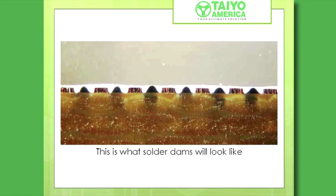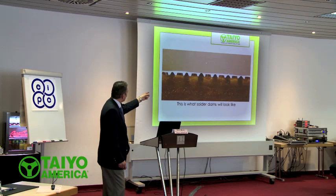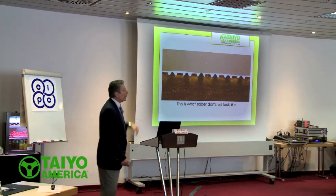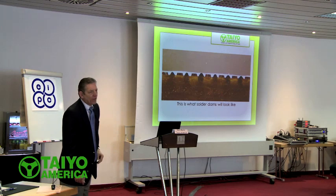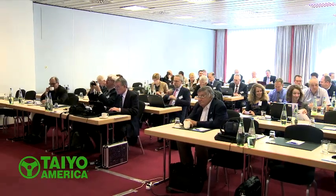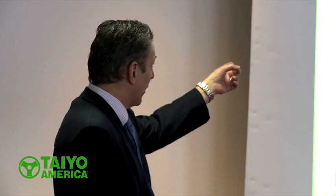Inkjet's going to have a little problem with that — at least today it does. We have IC pads, we have the black dams, and the white solder mask — or the white ink — as we put that on there is just for contrast. These are done today. We do these today. There are machines right now, as we speak, printing boards. The dams are looking like that.